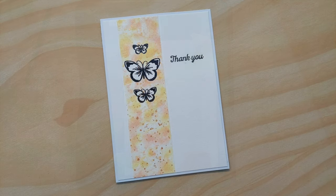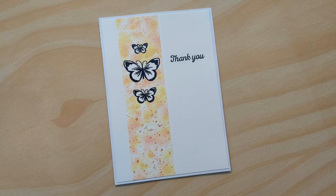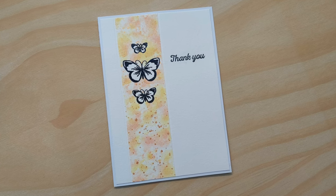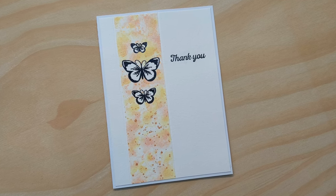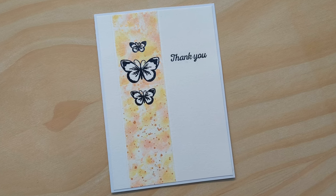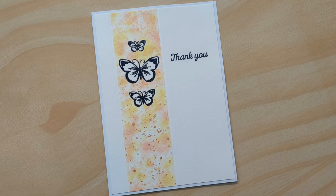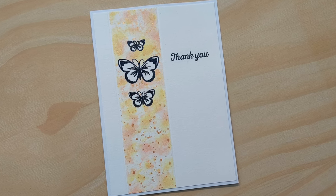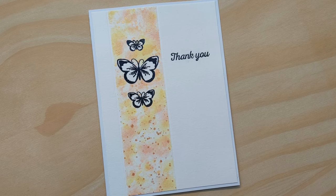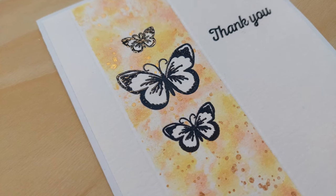I do hope you like the card and that maybe you'd like to try using some masking fluid to create something similar. If you do, come along to my Facebook group because I would love to see what you make. It's a really lovely, warm, friendly group where everyone's very supportive — and you can share any cards at all, not just ones based on my designs.